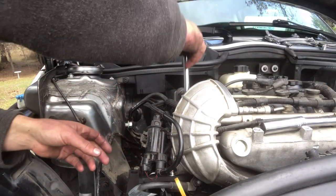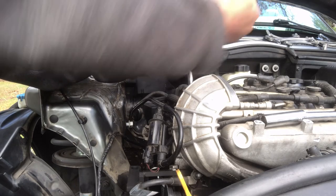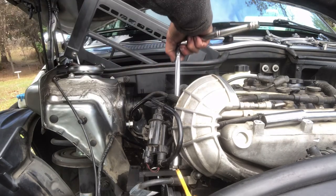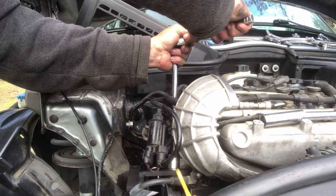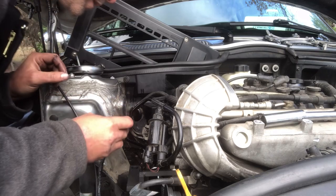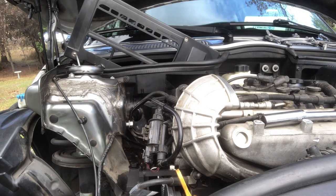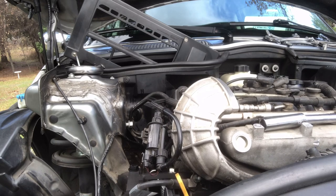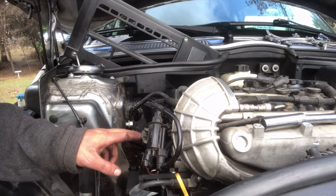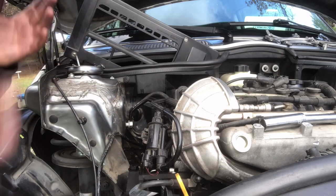Hand tighten the bolts then snug them down with the ratchet — just get them relatively snug. The kit also comes with another bolt which I'll set in there to keep everything from sliding. Lower the engine slightly but keep the jack holding it up. Now I have that bracket in there — if the jack gives out, that saves me. I don't trust one or the other alone, but both together I do trust.